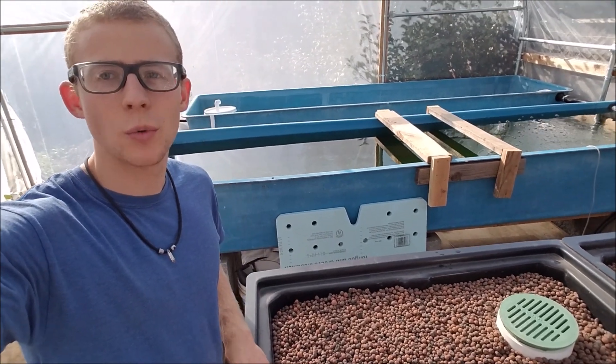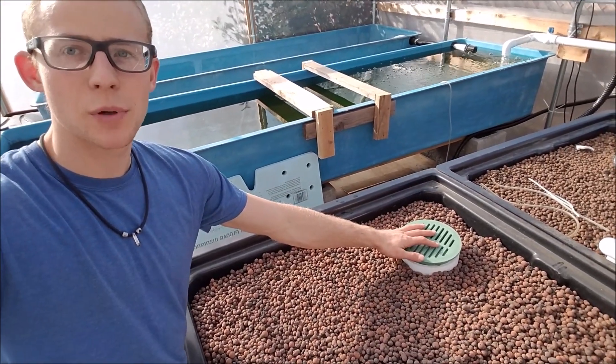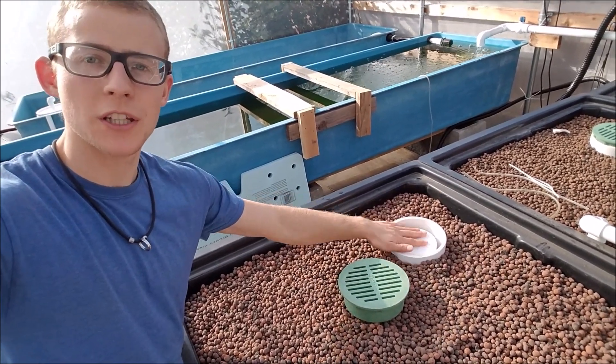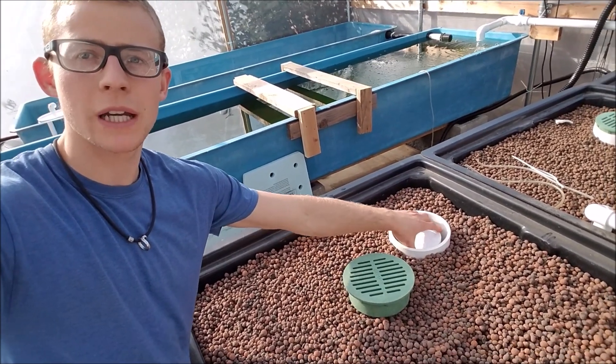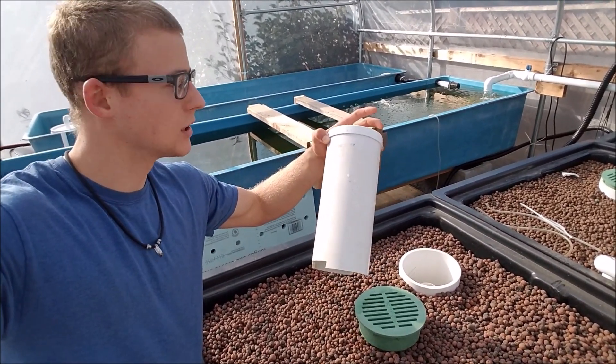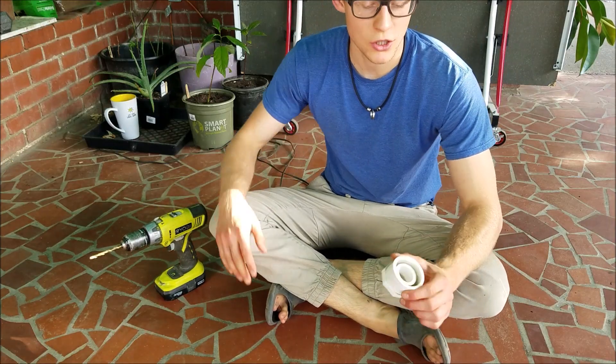In this video I'll be showing you what you can do in case your bell siphon is not breaking. This one starts perfectly but it doesn't break after going all the way to the bottom. I'll show you how to fix that, so to begin you want to first take apart your bell siphon and then we'll get to the part that will help it break.